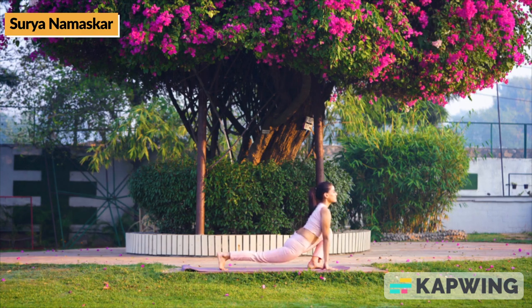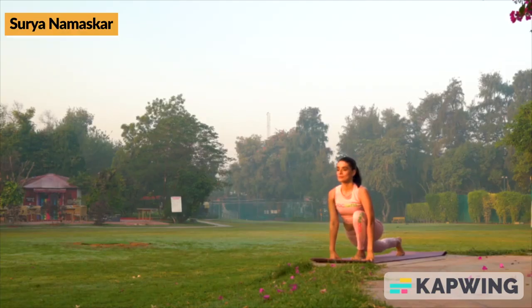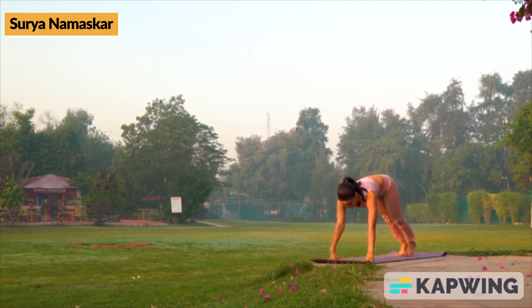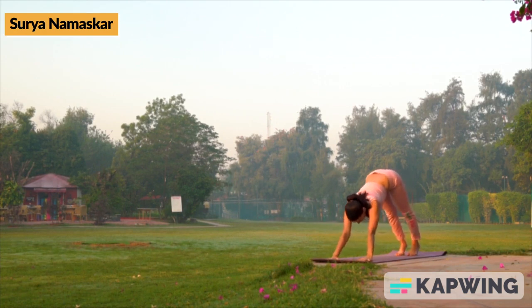Next, while inhaling, rise up and move your left foot two feet ahead and place both palms beside the left foot. Head should be in upright position. Right leg should be stretched backwards with the knee not touching the ground.